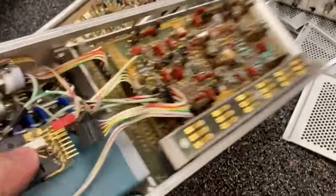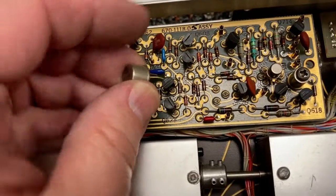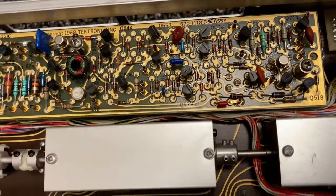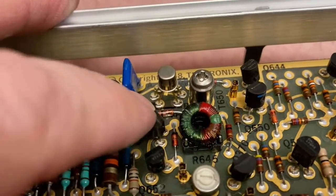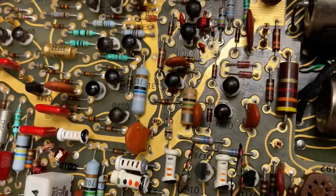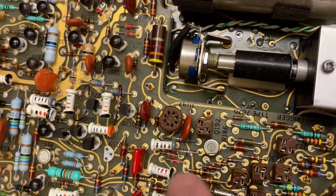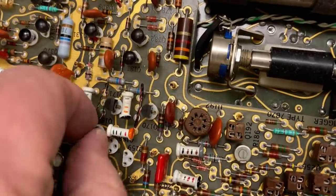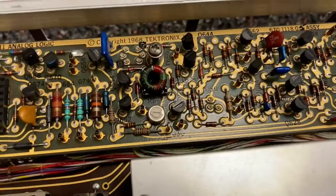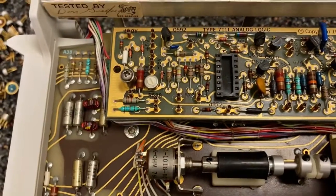I didn't notice earlier that the sampling unit also had a bunch of socketed transistors, so let me grab those. Some weren't really in a socket per se - there's just holes in the board, so the socket is on the other side. Some of them have these kinds of sockets that are big and chunky. Just pops right out. More transistors - I don't have a hoarding problem. They just pop out. It shows you how much effort was put into making this repairable.